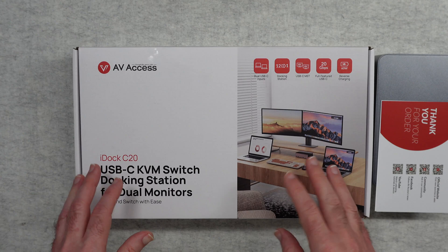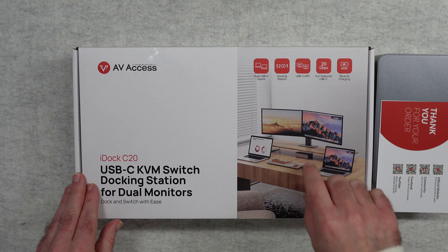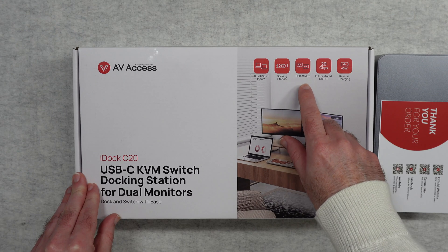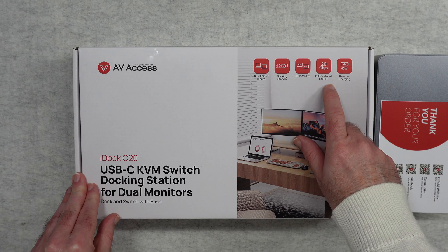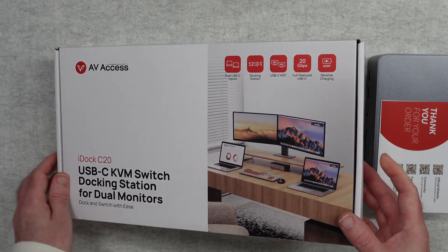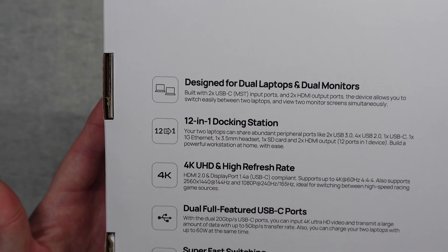So as you can see from the product box we've got a nice picture of a use case scenario. It says here we've got dual USB-C inputs, it's a 12-in-1 docking station, it supports USB-C MST, full featured 20 gigabits per second USB-C and up to 60 watt power delivery reverse charging.